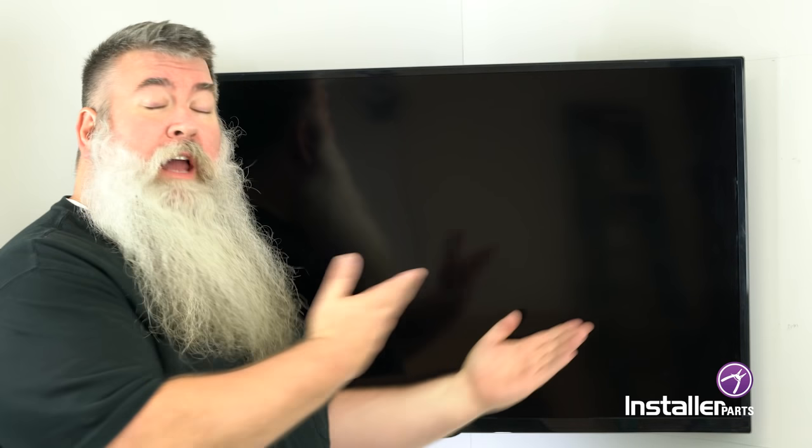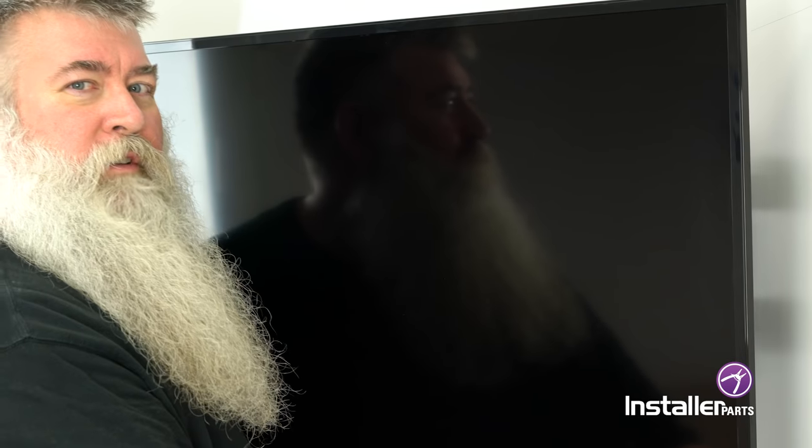Our TV is installed. It looks great — it's nice and even, it's level at the top, it's level at the bottom. And of course it's movable whenever we have company over. Perfect for viewing pleasure.